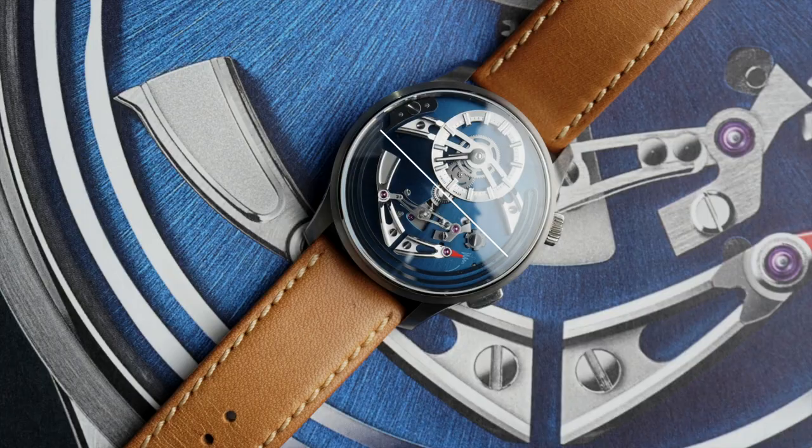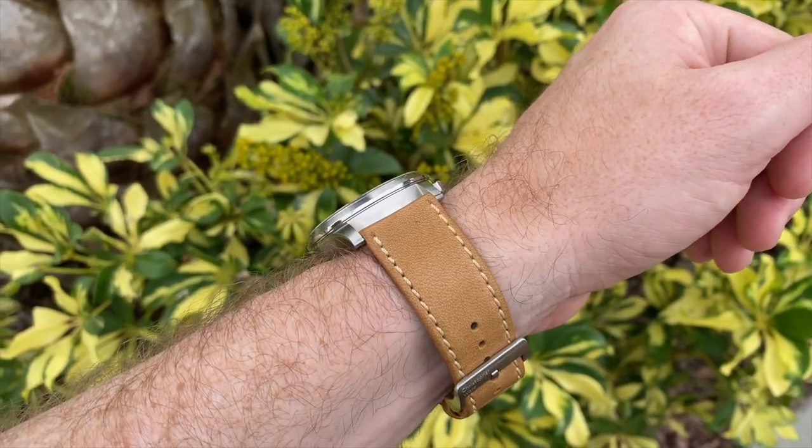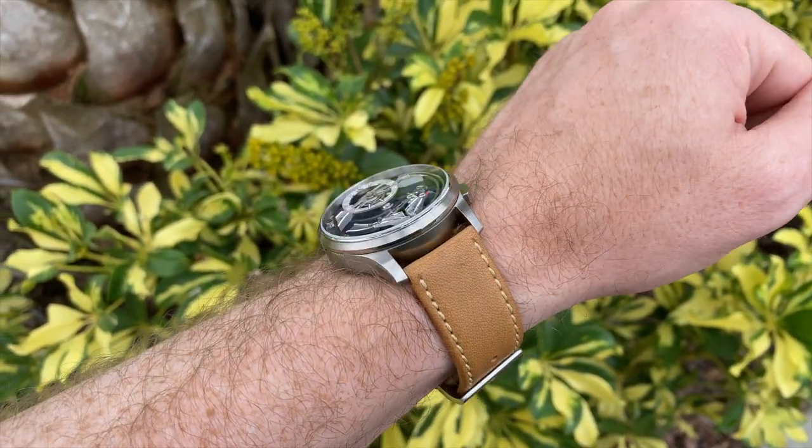Christopher Ward tested multiple metals and found that titanium was the best material to enhance the chime. The case is 41 millimeters with a lug-to-lug of 48 millimeters, meaning it's not only a very beautiful watch but also a very wearable one. Here you can see it on my 7.2 inch wrist, and the lightness of the titanium really adds to the comfort of this watch as well.